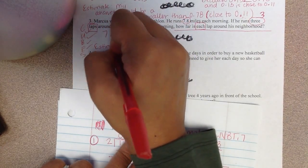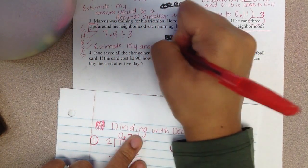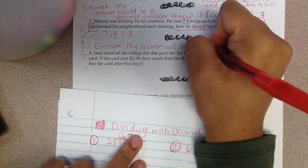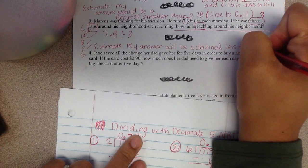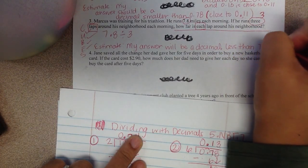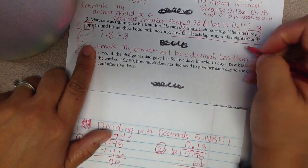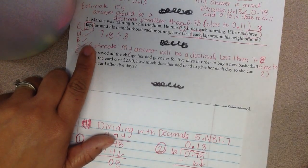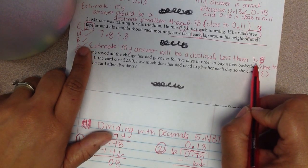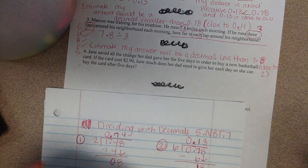For my estimate, I know my answer will be a decimal less than 7 and 8 tenths. And if I look, I know 3 will go into 7 at least 2 times, so I know my answer will be close to 2 wholes. That's okay because 2 wholes is less than 7 and 8 tenths. It's going to be close to 2 wholes, but it will also have a decimal because my answer has to be a decimal number.